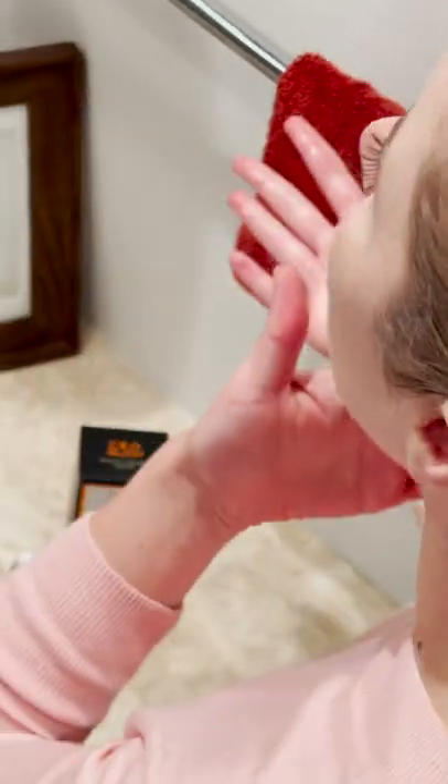Typically what I do is I take the dropper and do about two to three drops, then rub it in my hand, then apply it into my skin, and then I'll go in and do my neck. I'll also do my décolletage if I have enough oil left in my hand.